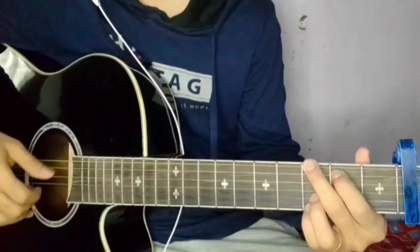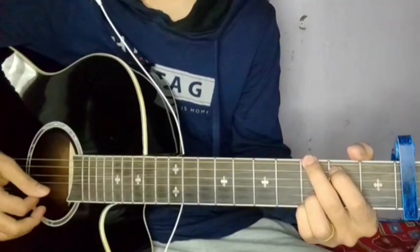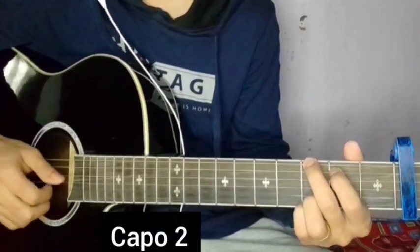Hello guys, so today I am going to listen to the song called Maya Lenny Ho by Joseph Saai. This song covers chords, plugging, and a rhythm pattern which I will learn in the second fret.